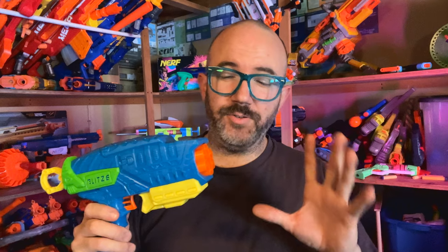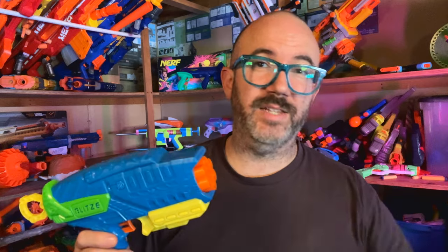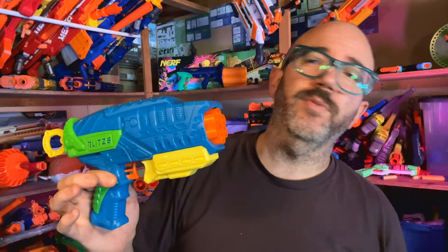For full disclosure, I need to make it known that this was sent to me by Busby for review. I'm very thankful to them for doing that, but of course my main goal in this video is going to be to compare it to the other similar blasters on the market — little six round revolver pistols.